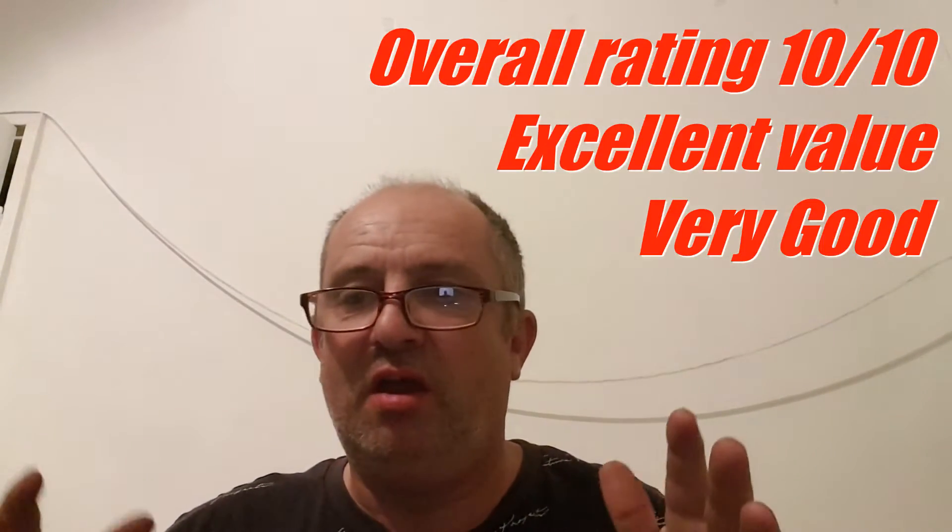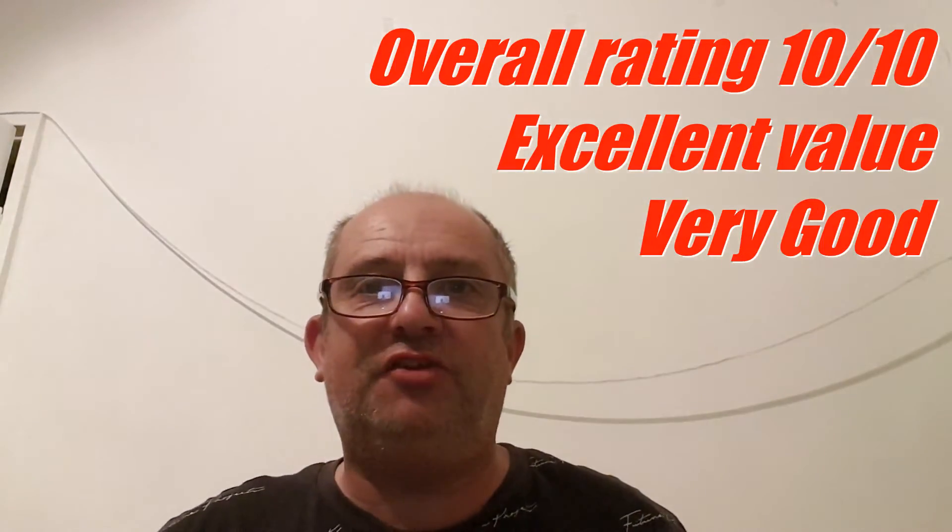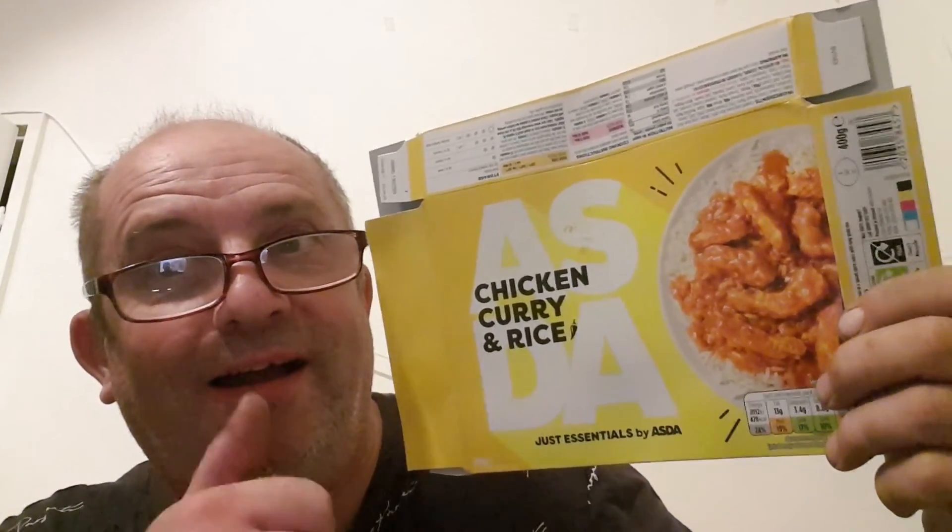So there you go — as I said, a thumbs up from me for this. I gave it a solid 10, but I said I'd give it 20 or even 50 out of 10. For 90p it's excellent value for money — what more can you want? So if you've got an Asda near you, get down to Asda and get the chicken curry and rice. It's the Just Essentials range — it's in the bright yellow pack, you can't miss it. That's it for this video. If you like this video, click the like button; if you haven't subscribed, please consider subscribing — it's JohnnyVloggerUK. Share with your friends and click the notification bell for future video lives and releases. Until next time, goodbye, see you soon, bye.